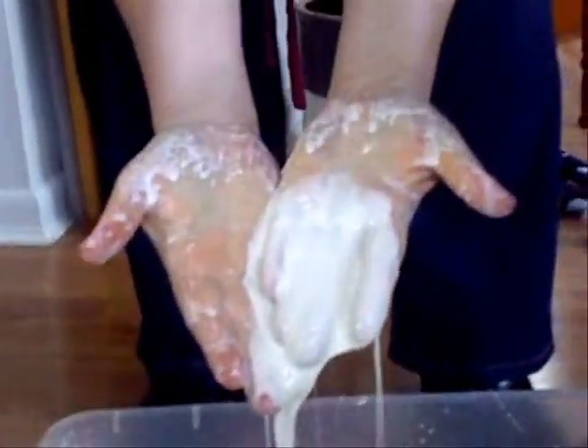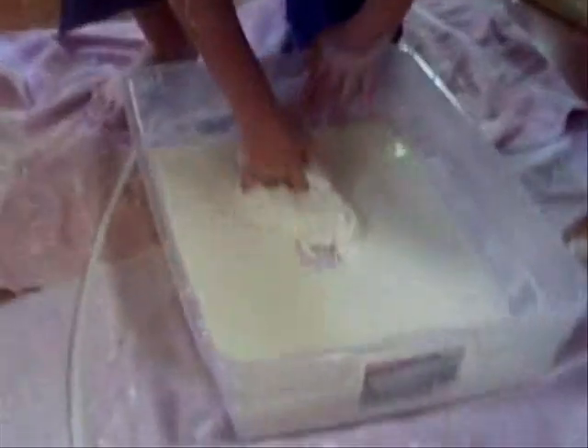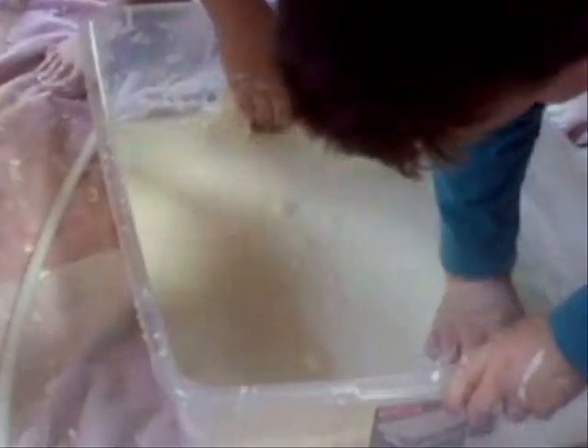Not a ball anymore. We can't pick up anything. Okay, show us. When you run your fingers through, see how it breaks up? You can feel it rolling as a solid on your fingers, but as soon as the pressure stops, it goes back to a liquid.